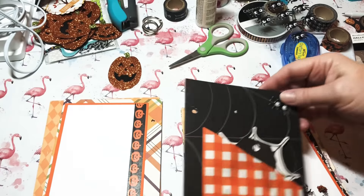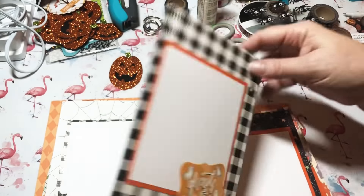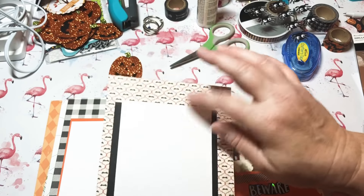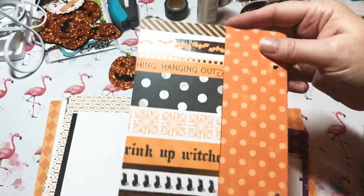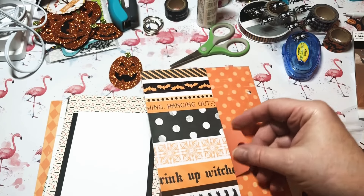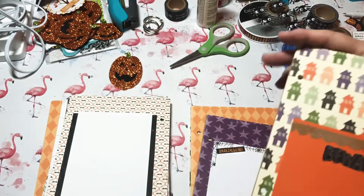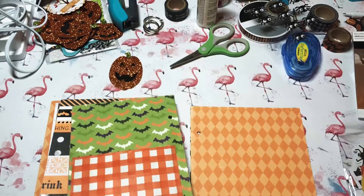So sweet — and over here another place for a picture. Look at that, so cute! Another picture place, and here we've got another place for a picture — wouldn't that be great for Halloween photos? I might put a few more stickers on there. Now this one right here — I made it a pocket and it's sideways, so I'll be able to put stuff up inside, maybe some washi samples or stickers.